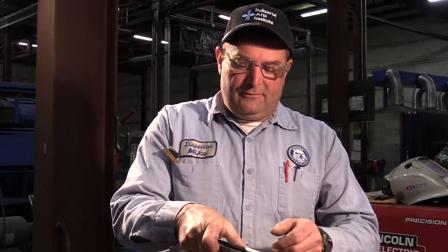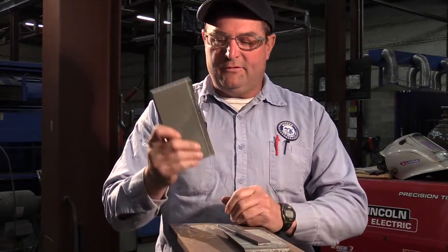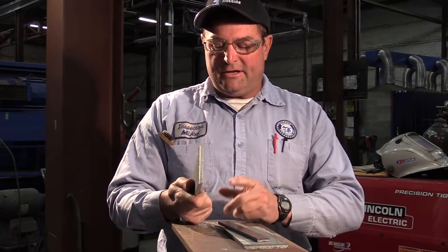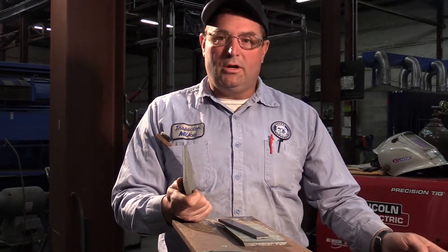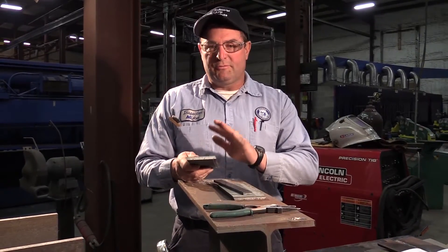Today I'd like to go over welder qualification coupon for plate — seems to be a little mystery out there — how to put it together and what it actually qualifies people for. What I have here is 3/8 A36 Group 1, Group 2 steel, 7 inches long. That'll qualify you by AWS D1.1 from 1/8 inch to 3/4 inch, and this is probably the most common qualification that everybody seems to do. If you need thicker — unlimited thickness, 2-3 inch — then we do a 1 inch, but this normally covers most needs.